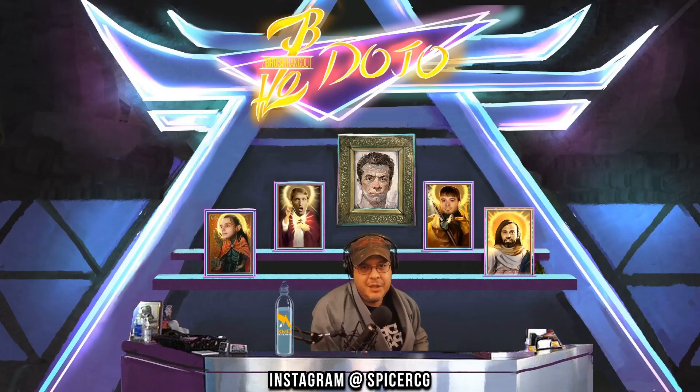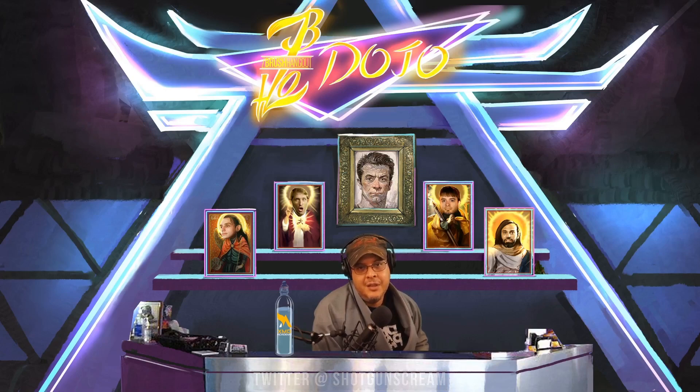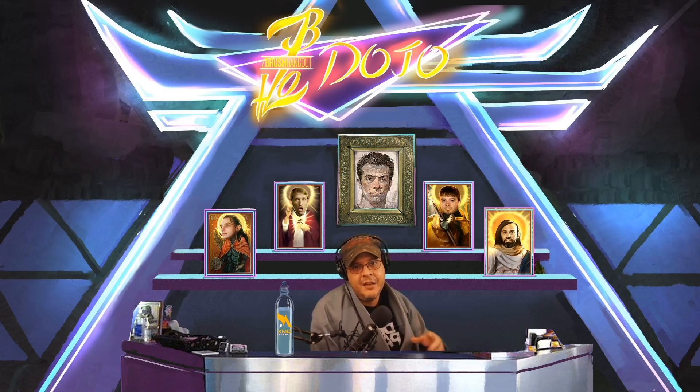Welcome everybody to the ZBrush Dojo. My name is Spicer and I've been sculpting characters for video games, movies, TV, and collectibles for about 10 years now. Most of my focus has been in anatomy, and in this video we're going to be talking about how to sculpt the upper leg.